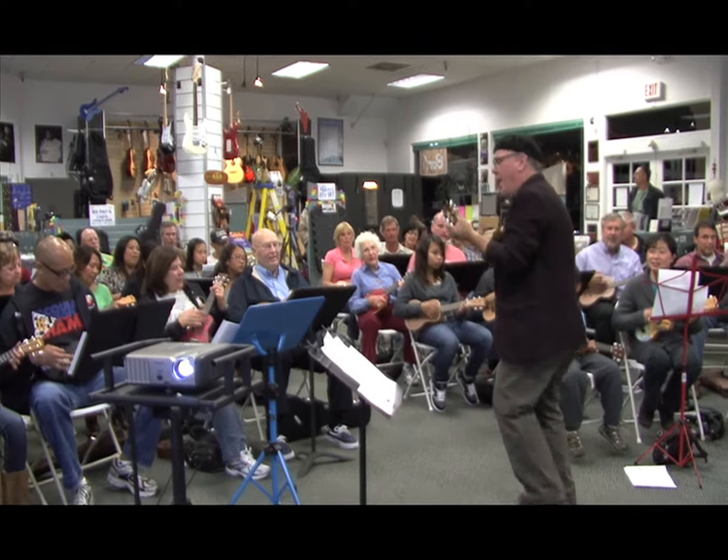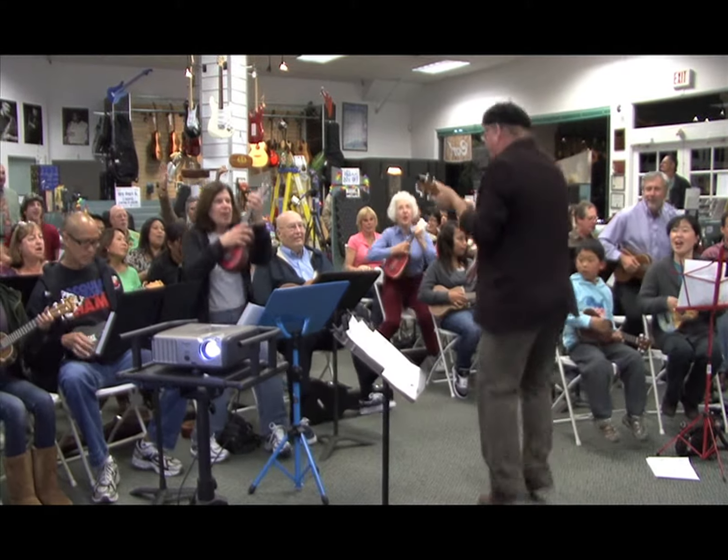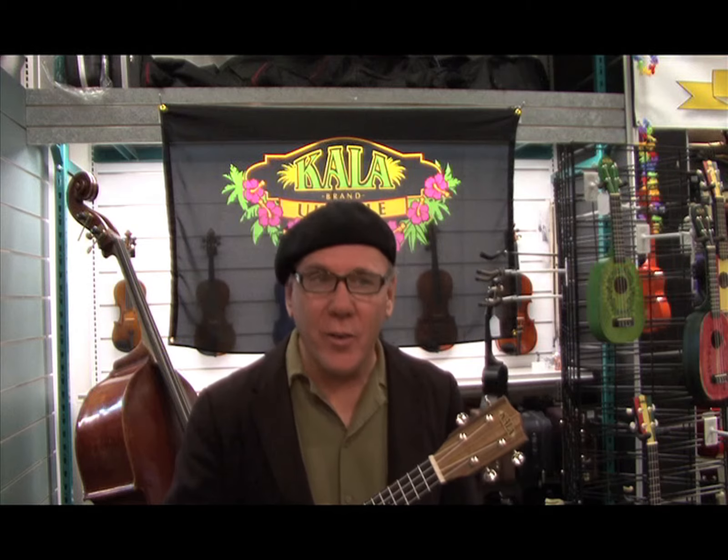The Ukulele Circle is a great way to attract new customers and create a sense of community right here in the store. Ukulele Circles are easy to organize, they encourage repeat customers, and they're an effective way to have large groups of musicians in your store.